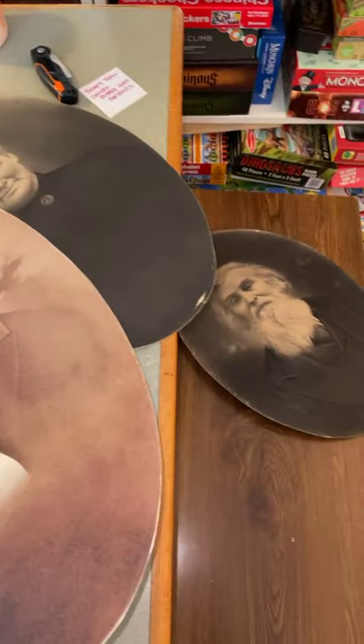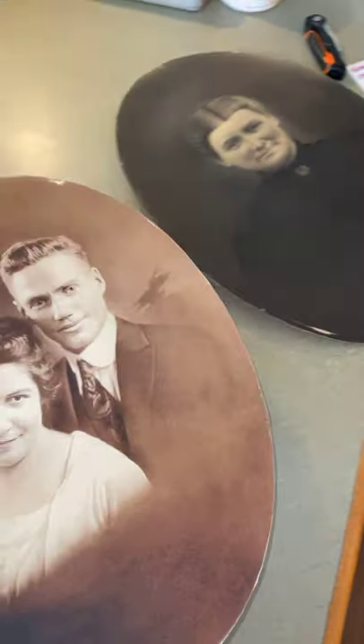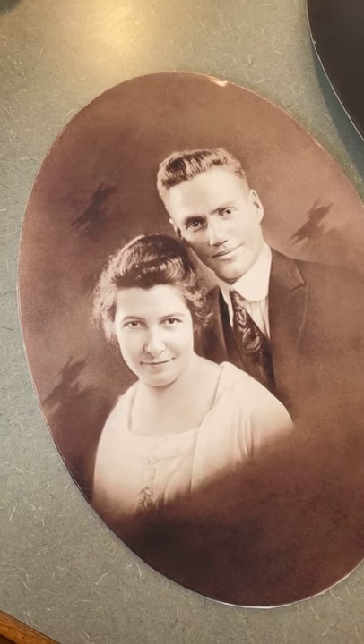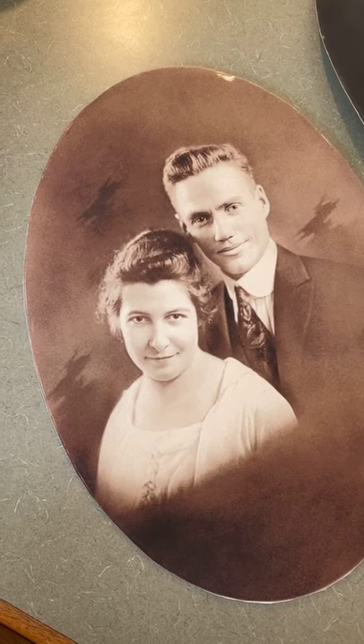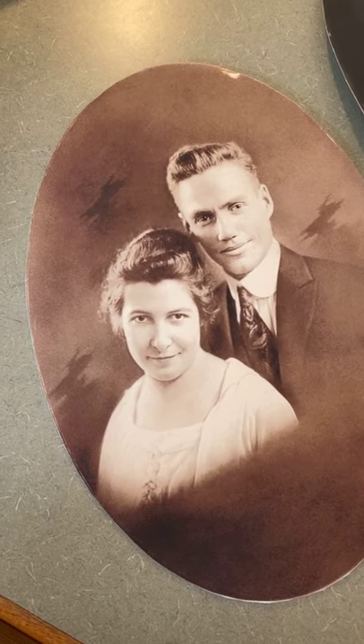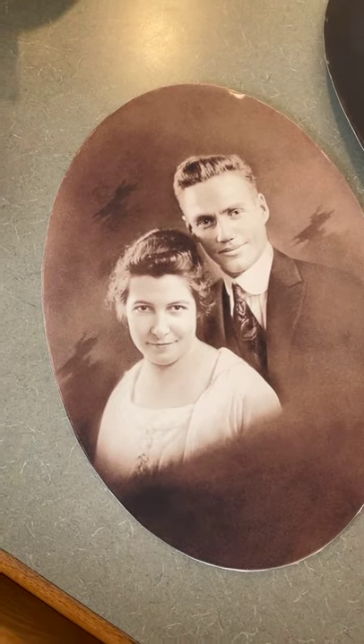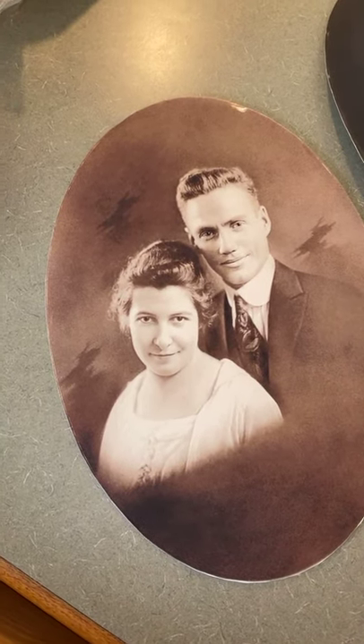On Friday, we'll talk about getting these people identified — whether or not we can — and if I can't get them identified, what do we do with them? If this was really in my family but I had no idea who these people were, am I beholden to save this portrait? And if not, what do I do with it? So that's Friday's topic. Enjoy the rest of your day, and I will see you then.